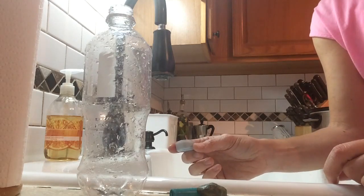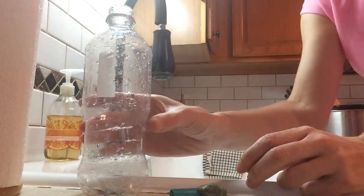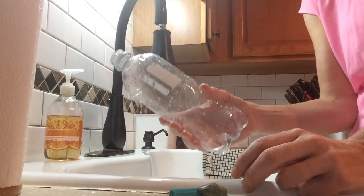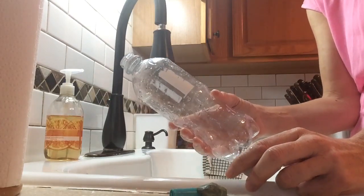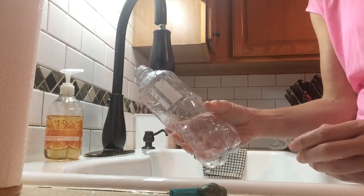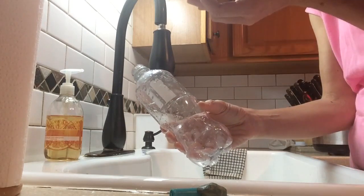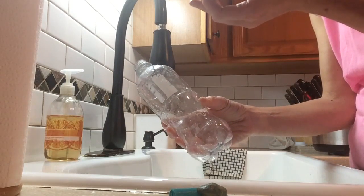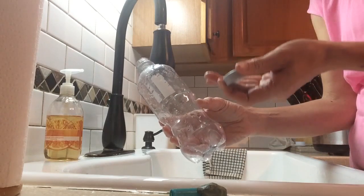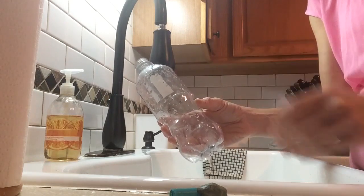Hi everyone! I used a science model called the Cartesian Diver this month in my fish class to explain the concept of neutral buoyancy in fish. Fish have an air bladder inside their bodies that can fill up with oxygen when they need to be more buoyant and come up to the surface. They can release oxygen when they want to sink. To maintain neutral buoyancy, they have to have a perfect distribution of air inside that air bladder.